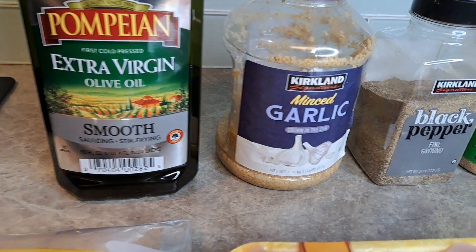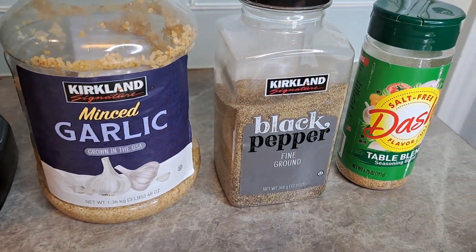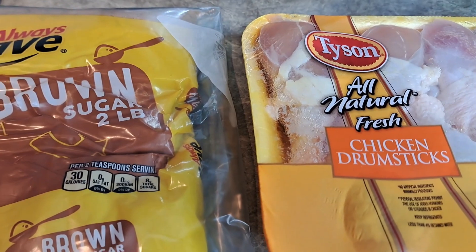We're going to use olive oil, garlic, black pepper, a tablespoon of Mrs. Dash. We're going to use these chicken legs here, and some brown sugar.